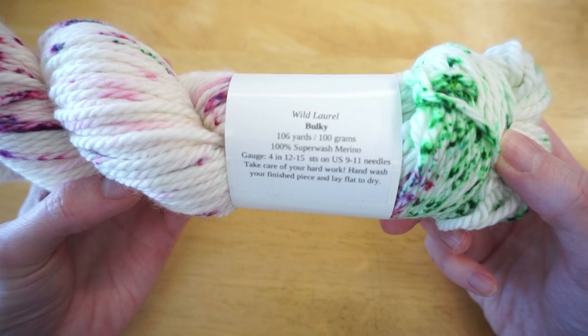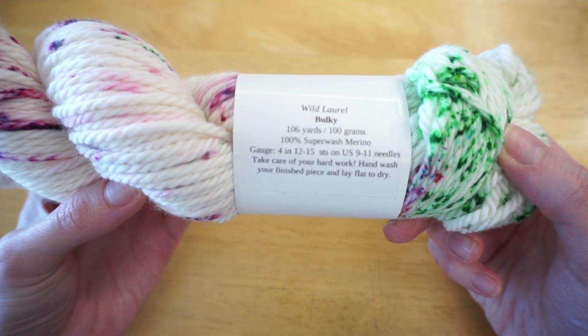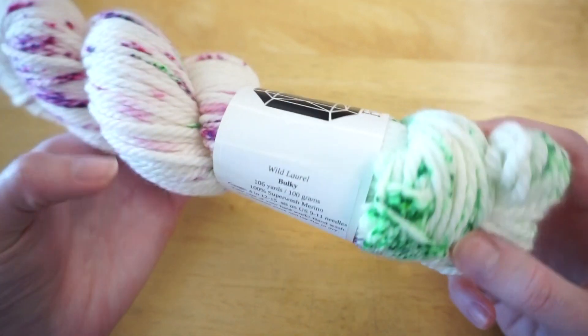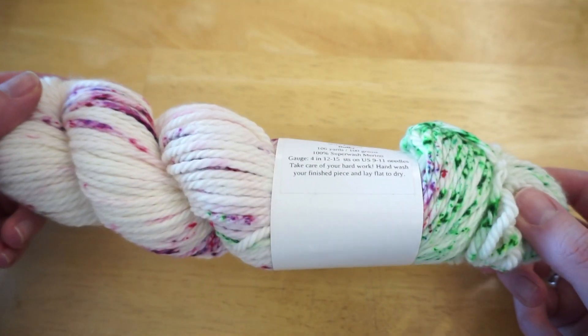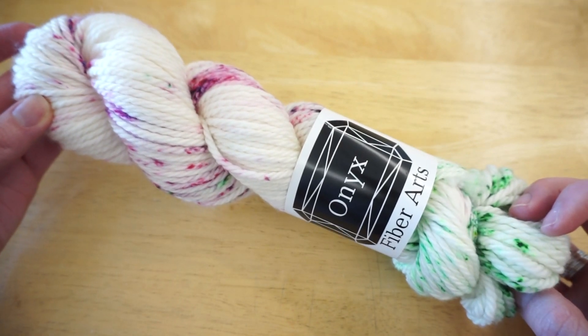I'm going to be using this bulky weight yarn in my next video where I show two at a time mittens, so be sure to subscribe if you want to be notified when that one comes out. I picked up this yarn at a trunk show at a local yarn shop here in Philadelphia. The colorway name is Wild Laurel and it's a bulky weight, so there are 106 yards on the skein.